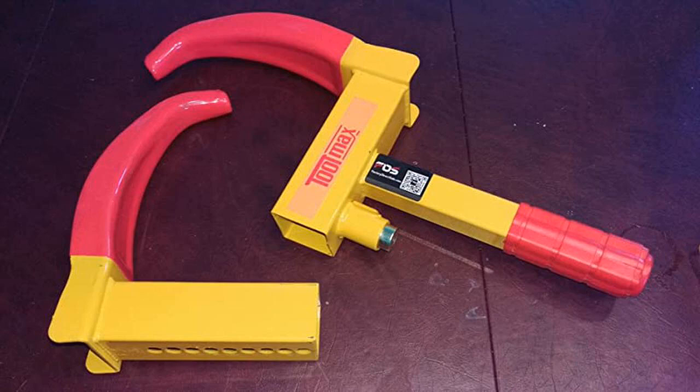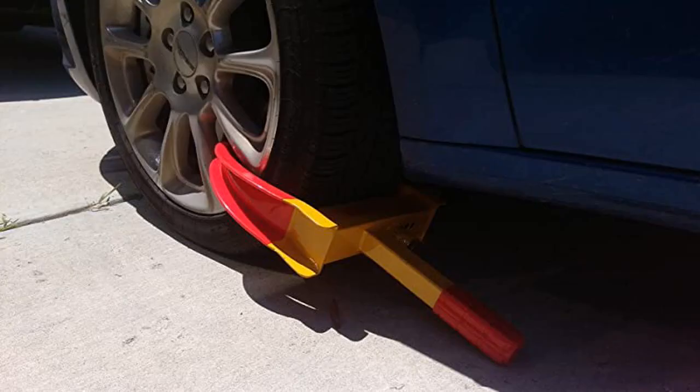Easy to install on my trailer. Comes with 3 keys and rubber cushion on the 2 claws and handle.